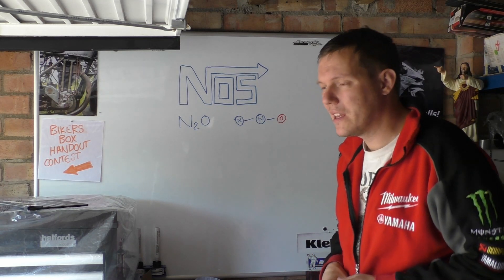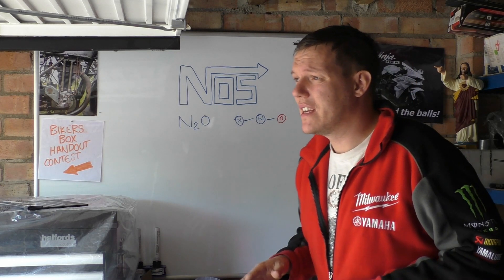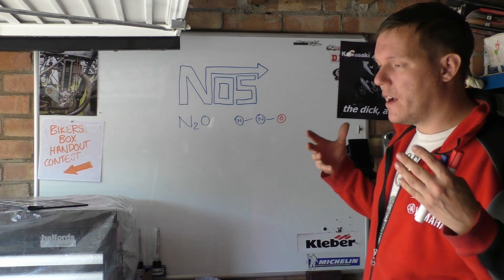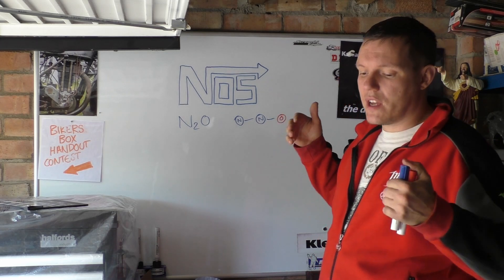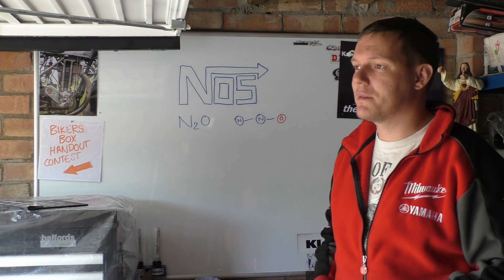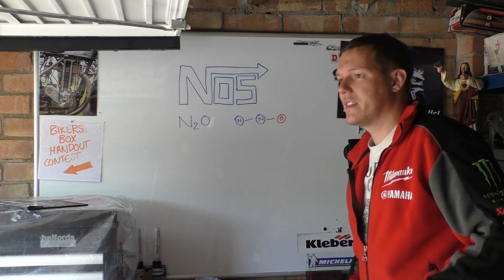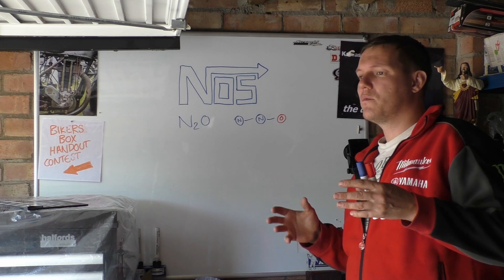Its boiling point is around minus 80 to 90 degrees Celsius - it's really really cold and you have to chill it down, just like liquid nitrogen and a lot of other gases with quite small molecules. Generally with nitrous in cars for drag racing, bikes and all the rest of it, it's pressurized because otherwise it just expands, escapes and evaporates. It's also known as laughing gas - you might have been to the dentist and had some. It has a slight metallic taste; I've had a go on nitrous once, literally at the dentist, and yeah, that metallic tint - I remember that.